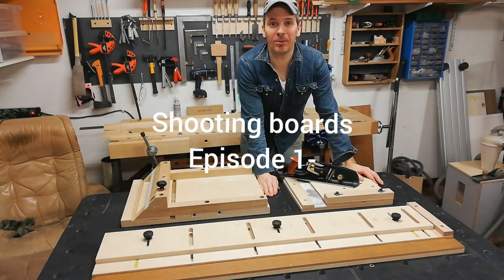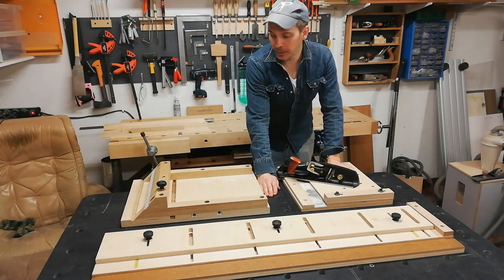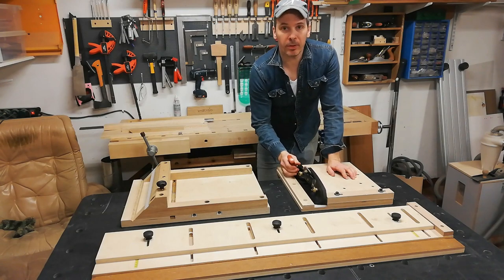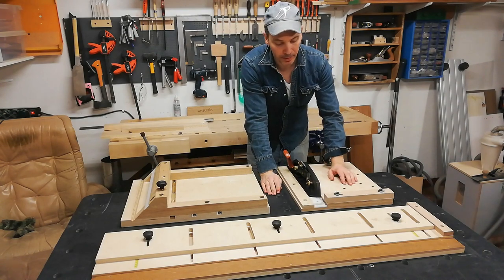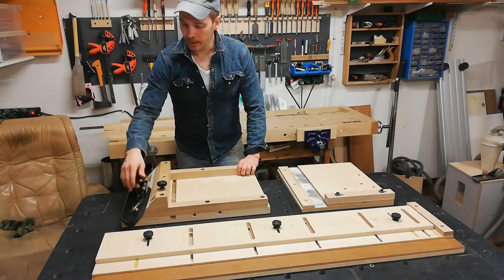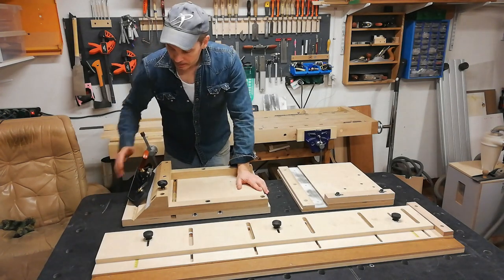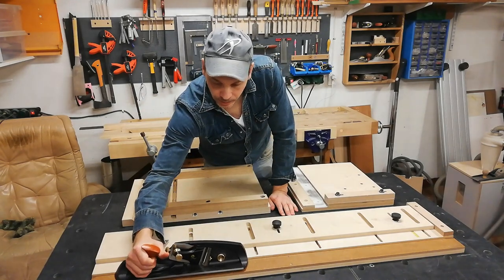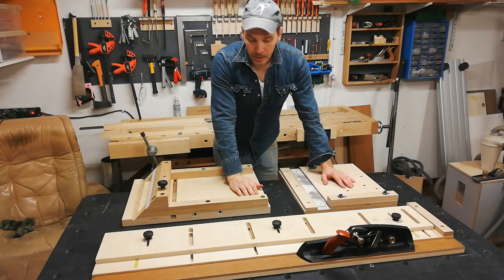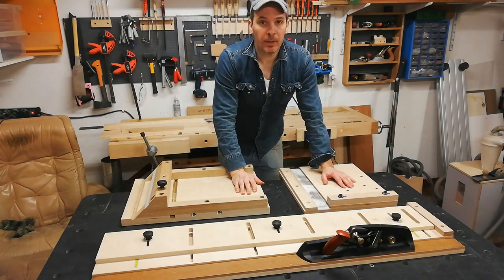Hello and welcome to today's show, which will be a very quiet one. I will present three different kinds of shooting boards. The one here is a more or less traditional shooting board for shooting the end grain side of the wood. The one to my right is a mitered shooting board where I shoot mitered edges at 45 degrees, and the one in front is a long grain shooting board. I will quickly go through how I built these three and show some typical usage of each.